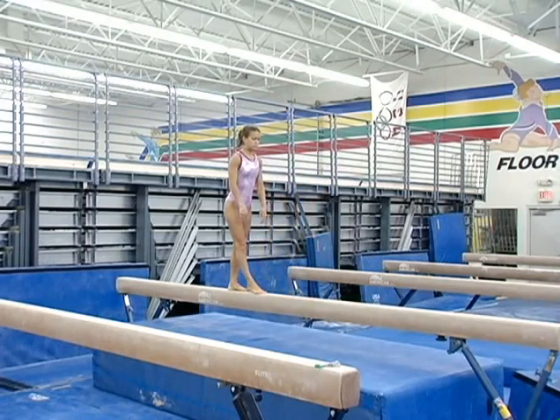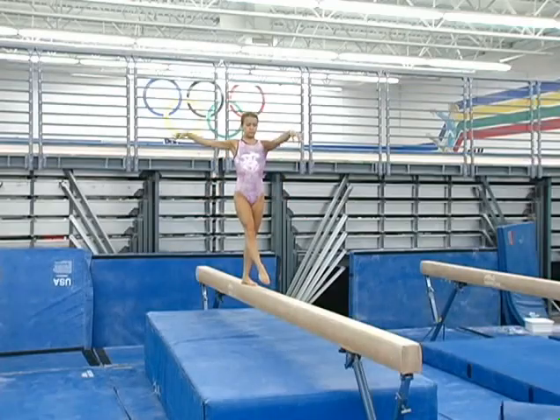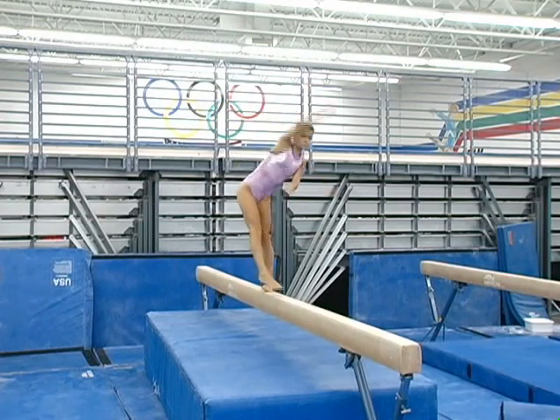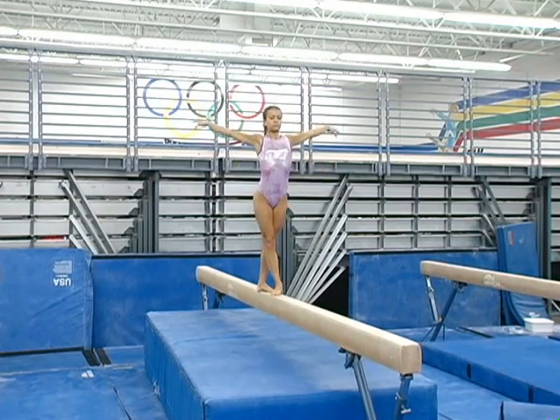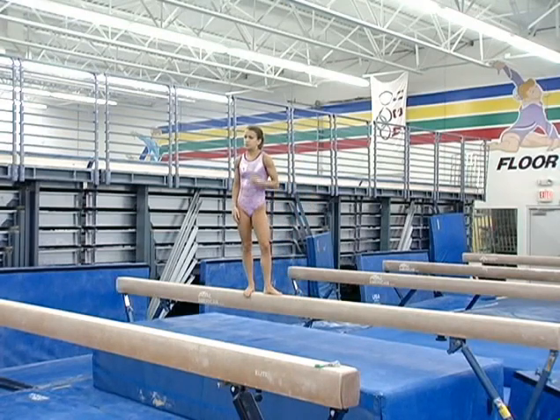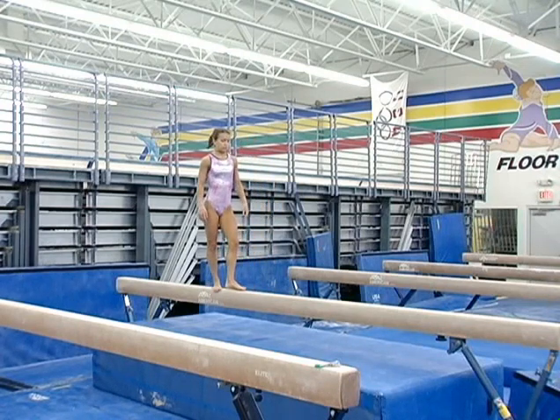One more time. Try not to lean forward as much — just jump, head straight up. Let's do one more tuck jump full turn and try to jump straight up in the air and tuck on the second part of your turn.